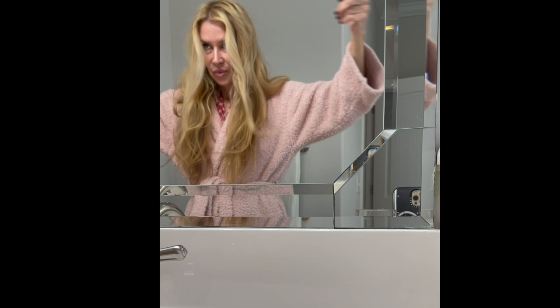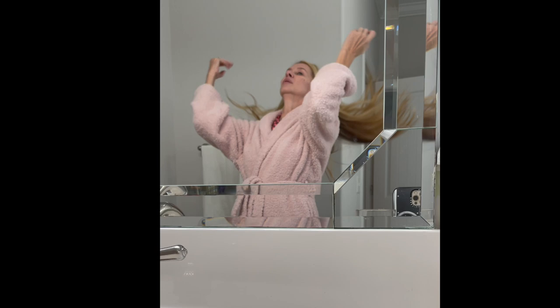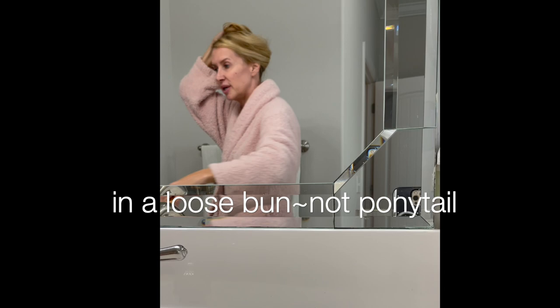I take the rest and do the sides. I never put my hair in a ponytail unless it's at night — sometimes the first night of my curls right before bed I'll put it up loose, but not a true ponytail. I usually take these clips and do this, then I wash my face.